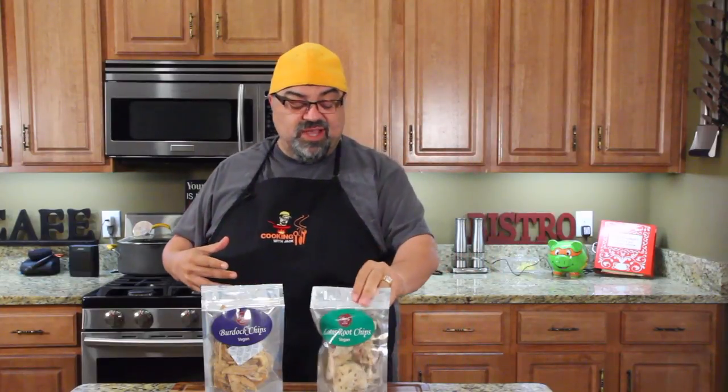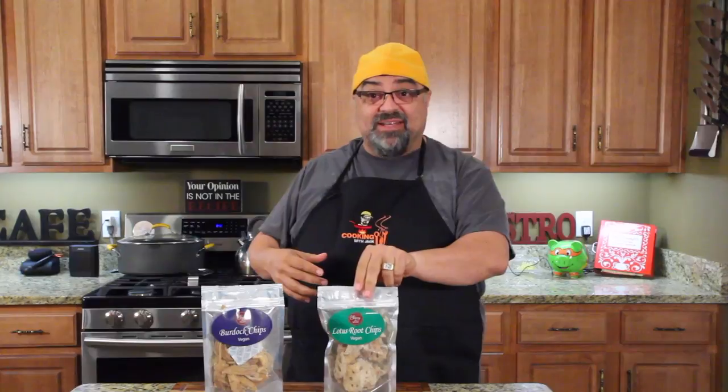Hey guys. So I tried to fit this into an episode. A company called Stacy and Mom sent me these vegan snacks. I'm not a vegan channel. I'm not a keto channel or a paleo channel. I don't claim to be masters in any of these areas.